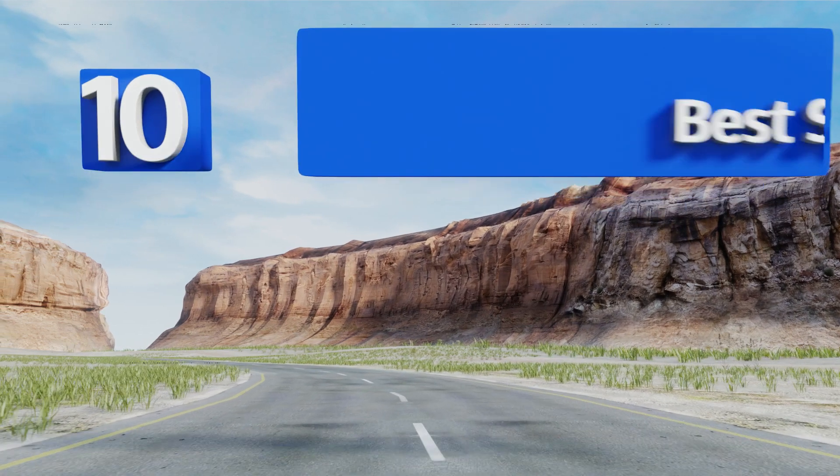EasyVid presents the 10 best self-grinding coffee makers. Let's get started with the list.